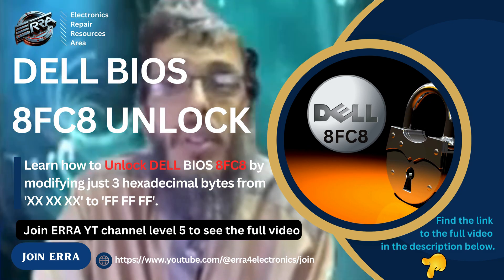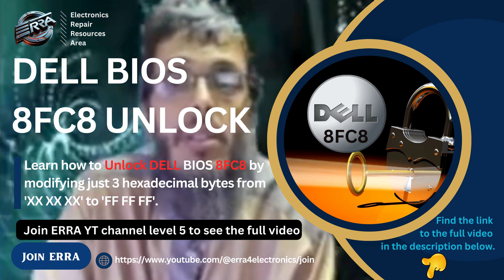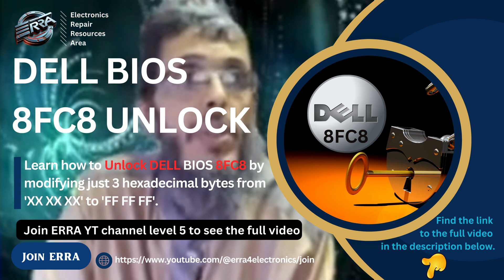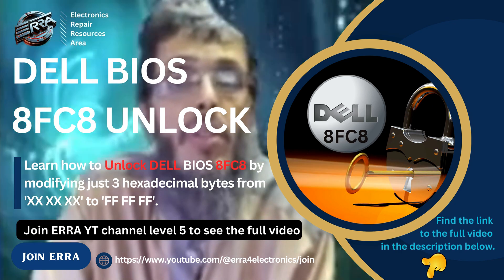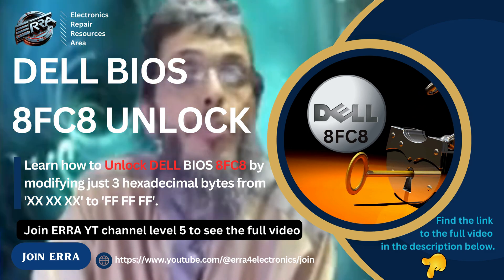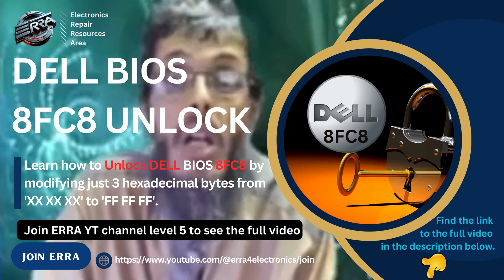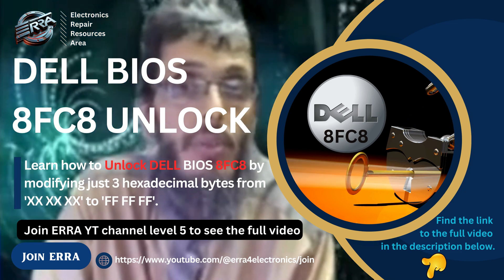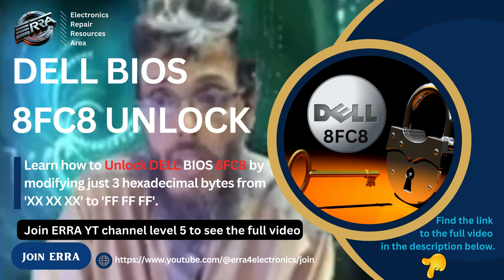But before showing how to unlock using these tools and the binary file, there is an important thing you should know: this modification should be done on the BIOS region. This means you have to dump the BIOS chip of 32 megabytes, not the one having 16 megabytes.